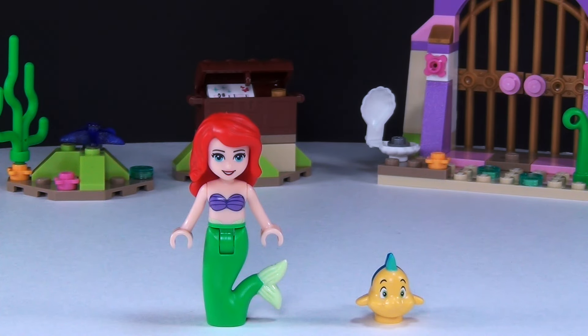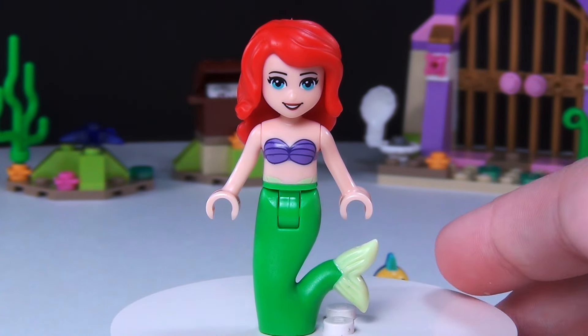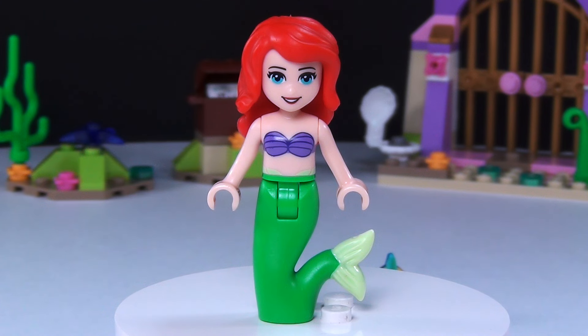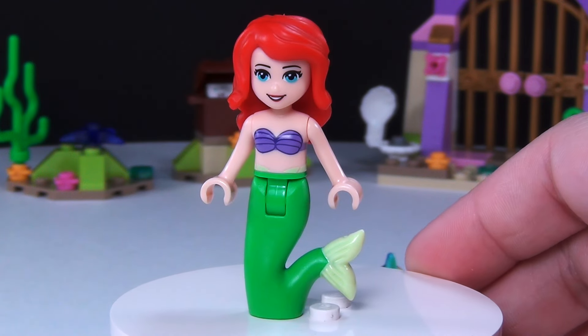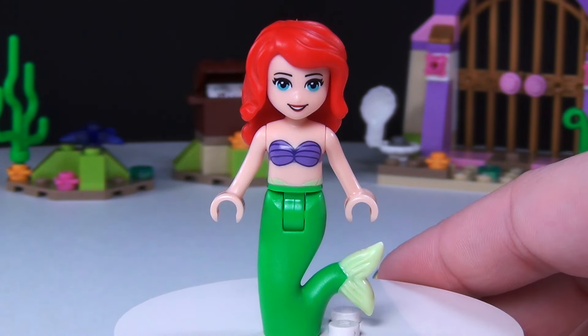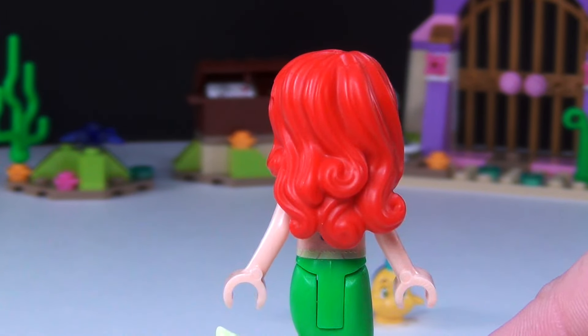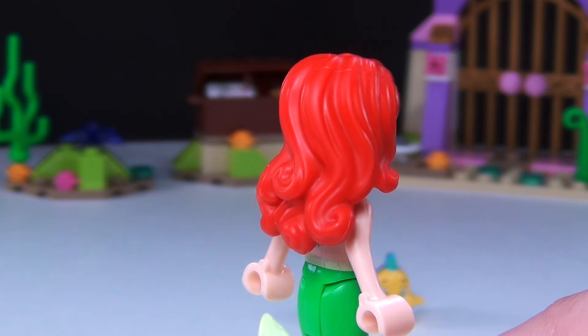The mini doll figure you get in this set is going to be the Little Mermaid herself, Ariel, and I think she is a super cute figure. I love her mermaid tail — I think they did a great job designing her. With regular minifigures the tail is actually too wide, but it wouldn't really fit for this mini doll version, so I think it's super cute the way it is. Love her hair piece — glad we have that again, just like in the other Little Mermaid set.